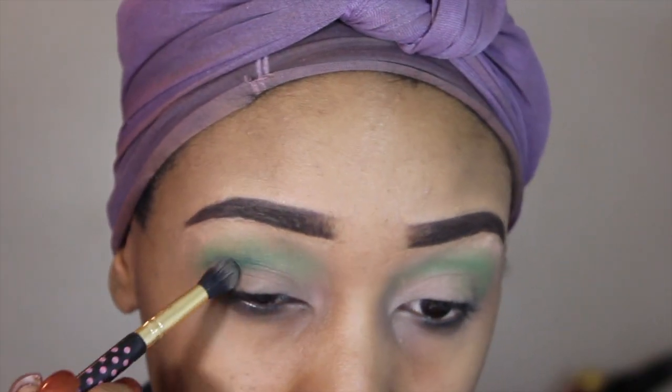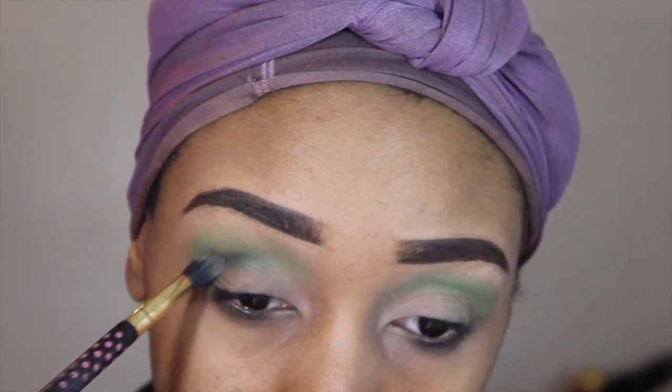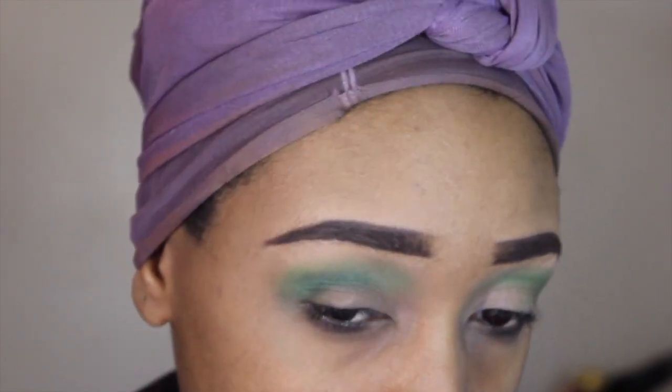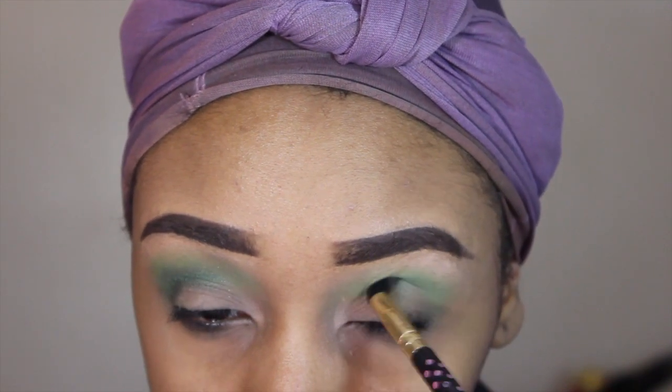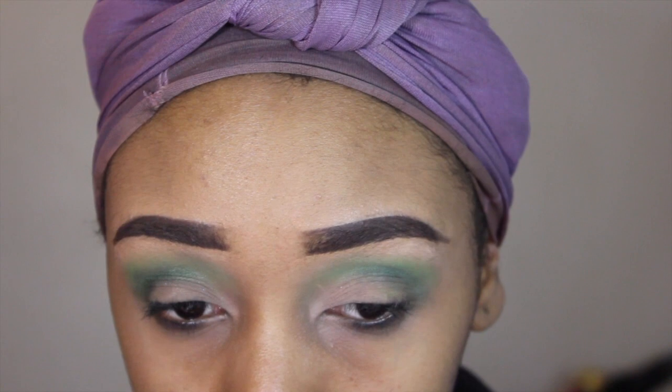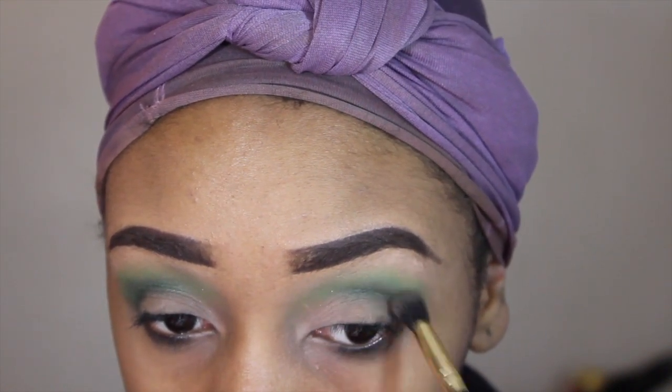The next color I'm going into is called Lemmy — it's a little bit darker — and I'm just going to focus that deep into my crease and outer corner, just so that green will look a little bit deeper. I'm going to keep doing that until the color looks like I want it to look.